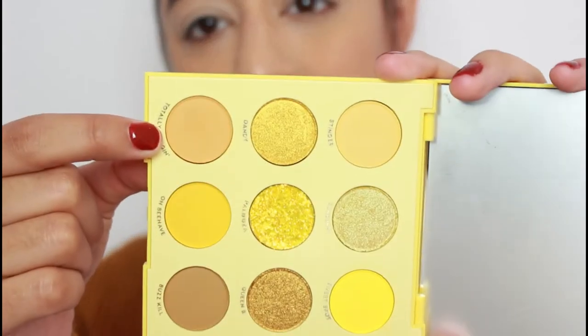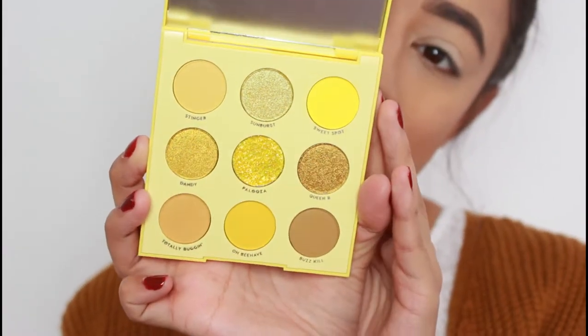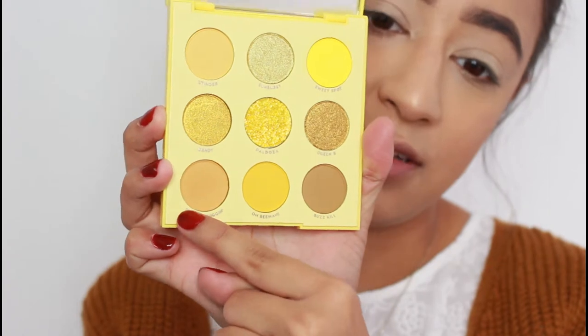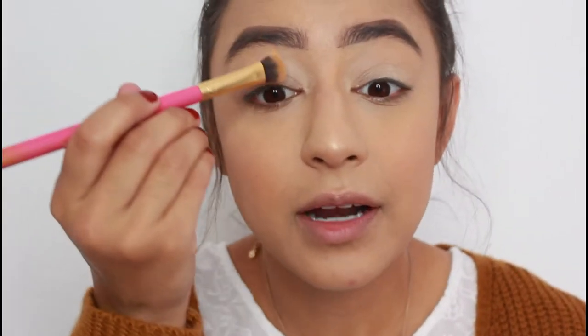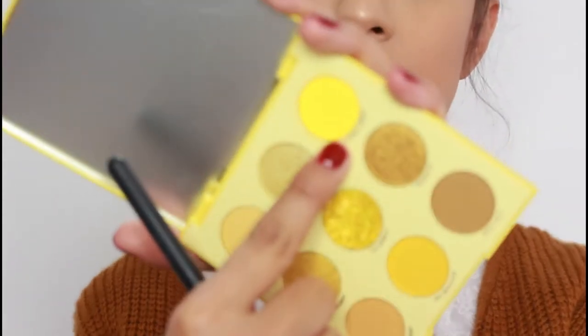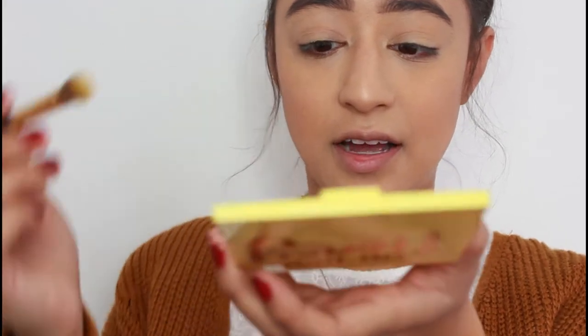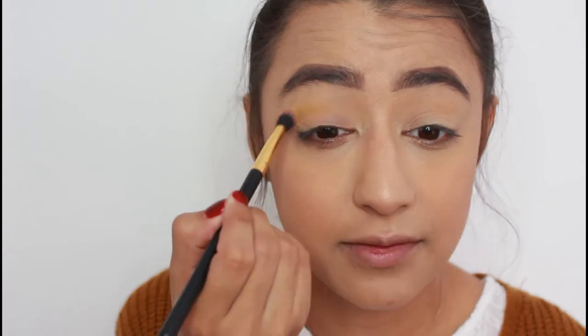I'm going to do an all-over shade using Totally Buggin, which is this beautiful shade right here. Look how pretty this palette is — it's so stunning. It's a mauvy, taupe-ish orange shade and I'm applying it all over the lid to get a smooth base. Now I'm going in with the brightest yellow in the palette, the shade Sweet Spot — really going into the palette. There is a lot of fallout but that's fine.